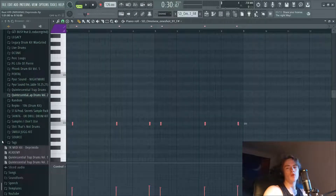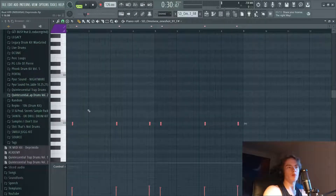For your snare sound, it's usually going to be some sort of tonal one-shot, a live rim, or a snap. I used this little vocal one-shot. It doesn't have to be a regular snare pattern — you can kind of just make it up as you go, like I did here.